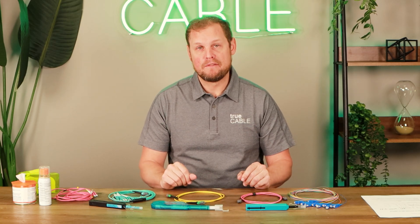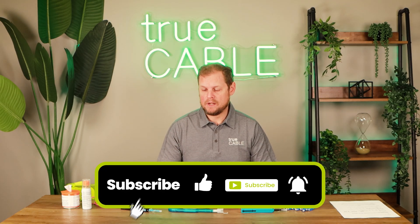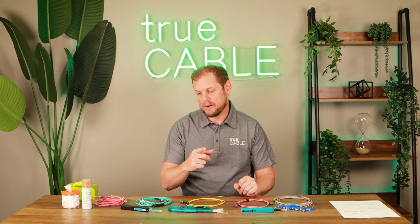So that's a little bit about what we recommend for cleaning fiber optic cables. If you appreciated and enjoyed this video, leave a comment below if you have any suggestions or things you'd like to comment on about this particular video. And as always, happy networking.